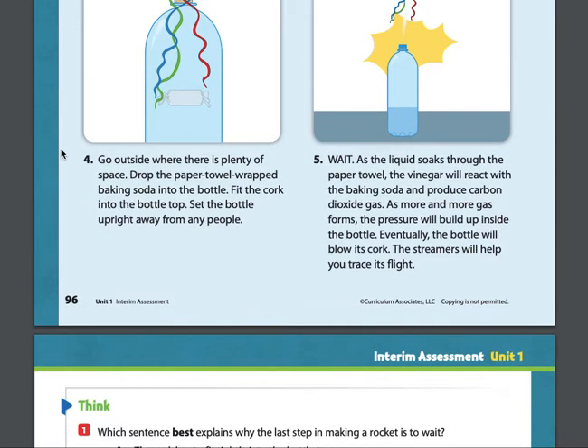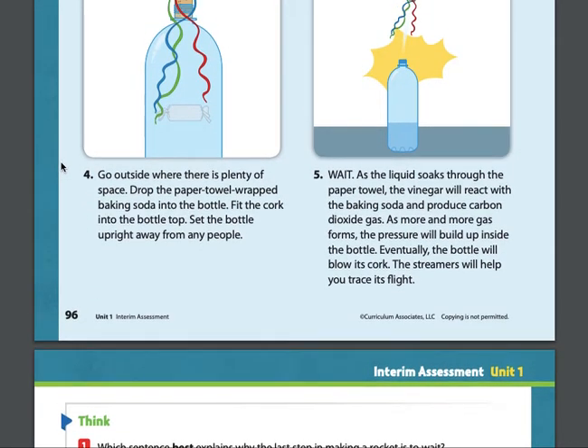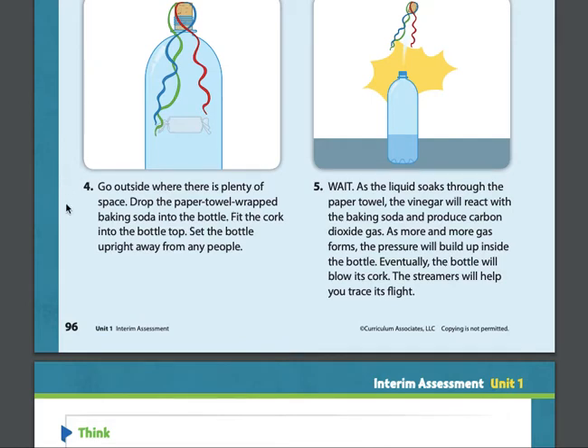Step four: go outside where there is plenty of space. Drop the paper towel wrapped baking soda into the bottle. Fit the cork into the bottle top. Set the bottle upright away from any people.